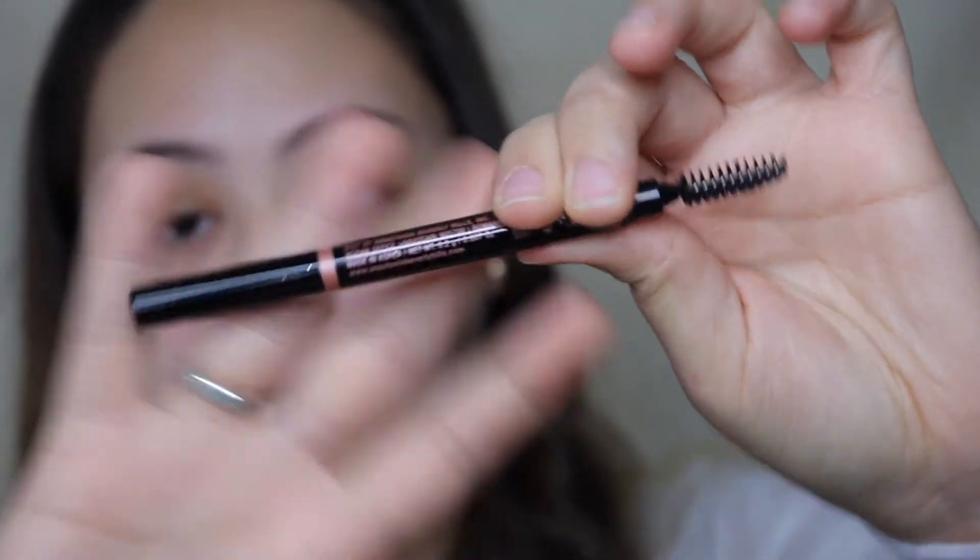I always use the Anastasia Beverly Hills Brow Definer — looks like this. It has one side for drawing and a spoolie on the other. What I like about this product is how precise it is.